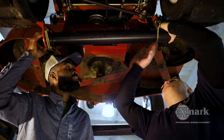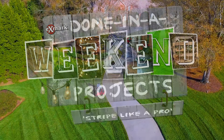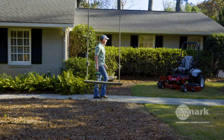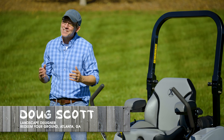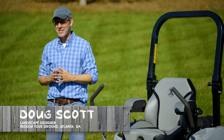Next on Done in a Weekend Projects, how to stripe your lawn like a pro. Hey there, Doug Scott with Redeem Your Ground, and once again I've teamed up with our friends at Exmark to do another Done in a Weekend Projects video.